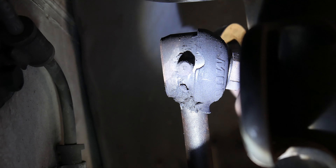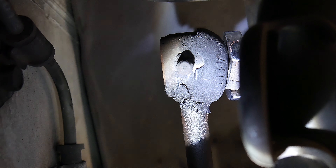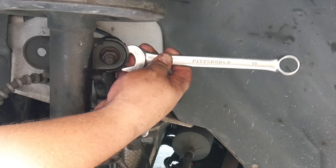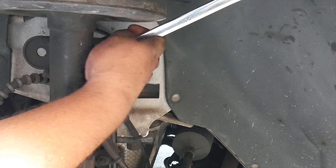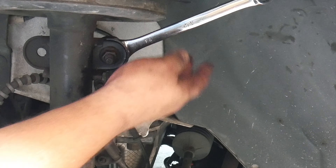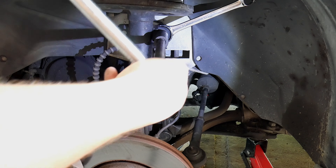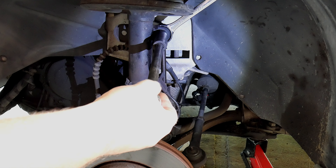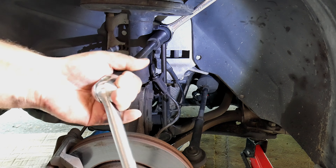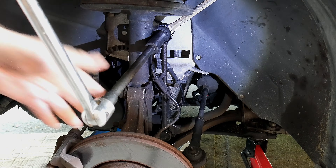We're starting with the top one because it's going to make it easier to remove the bottom one. The sway bar has two nuts — one in the front and one in the back — so we're going to place a wrench holding the back nut to prevent the front nut from spinning. Remember the general rule of thumb: lefty loosey, righty tighty. Once it's loose, place a wrench on the back nut and break that nut. Once broken, it's going to be a lot easier to remove.